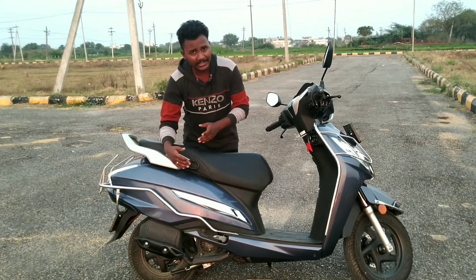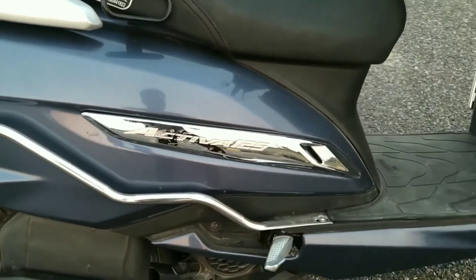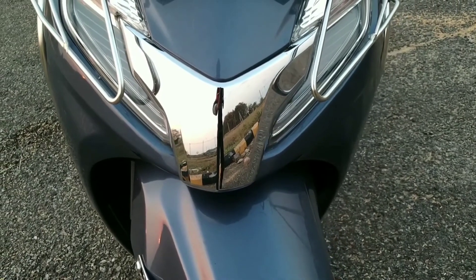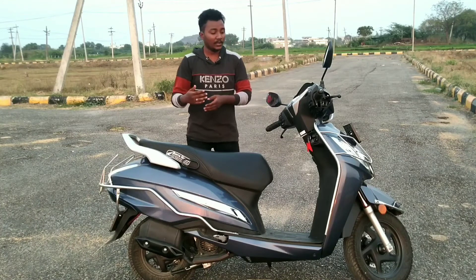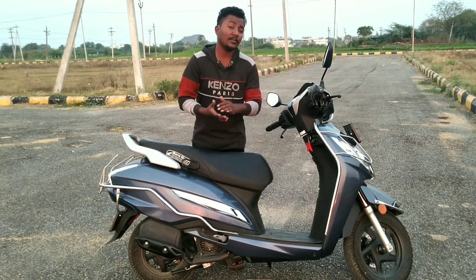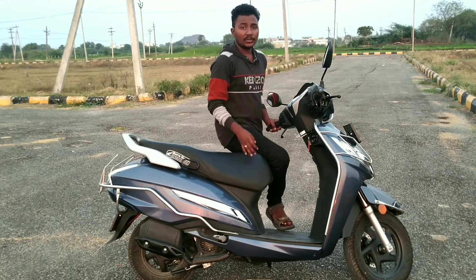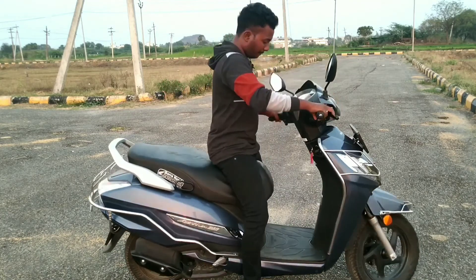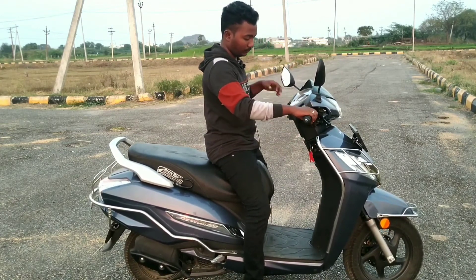The Activa 125 design has a nice emblem sign. The overall look has a steel body with a good metal feel. The body is metal, which is a big advantage. The engine sound is also minimal at idle.